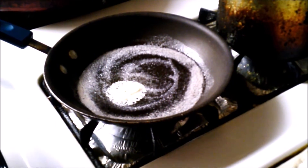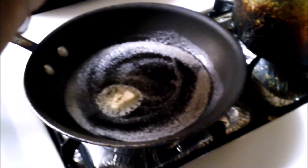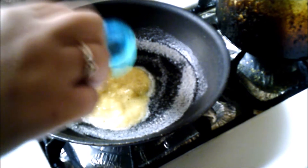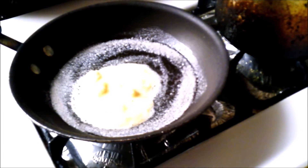Put some butter in the pan and let that melt. I'm using a scooper — let it cook.